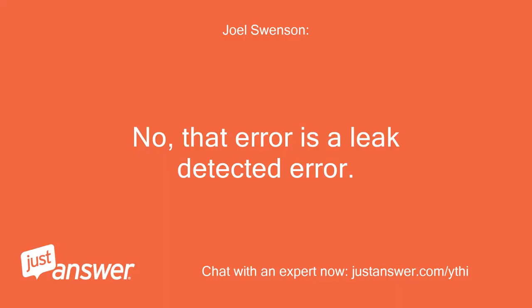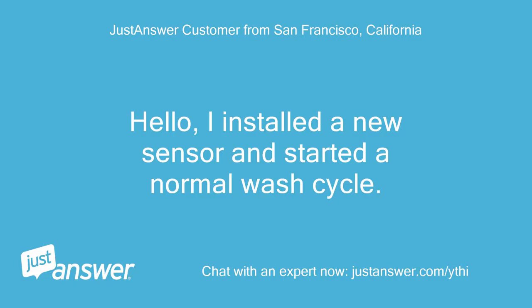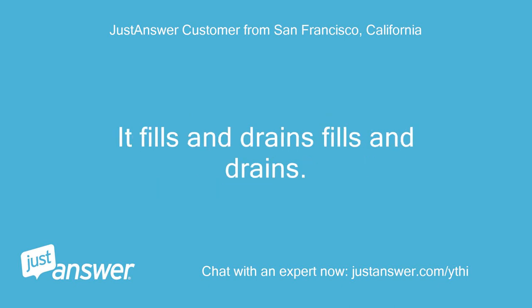No, that error is a leak detected error. I installed a new sensor and started a normal wash cycle. It fills and drains, fills and drains.